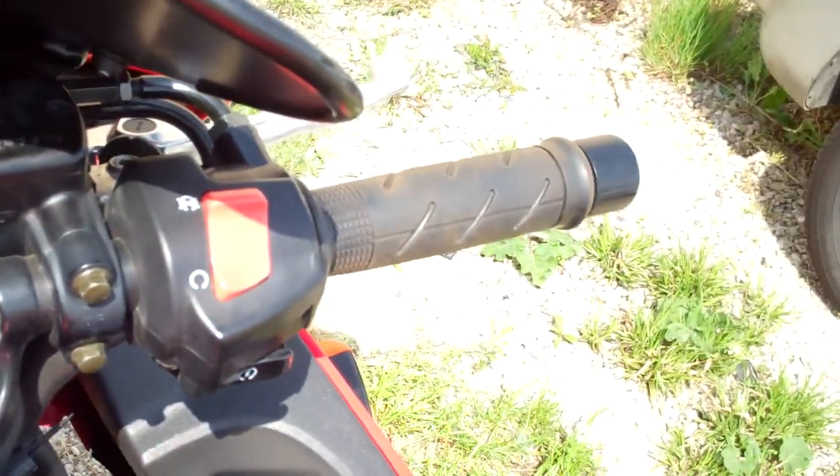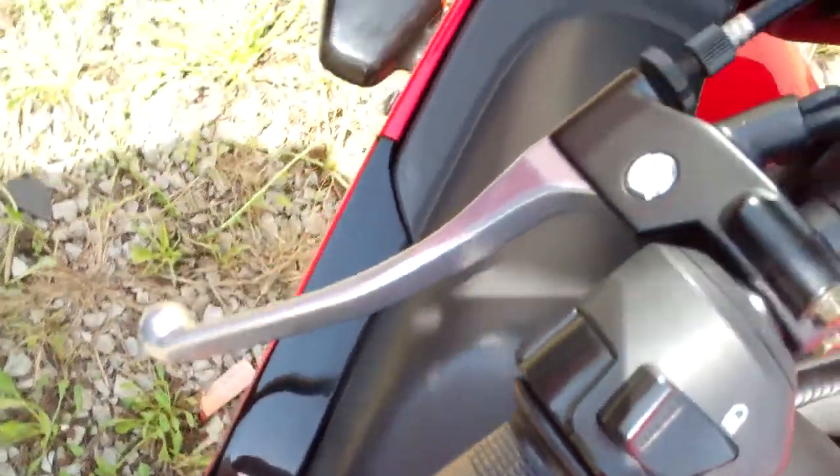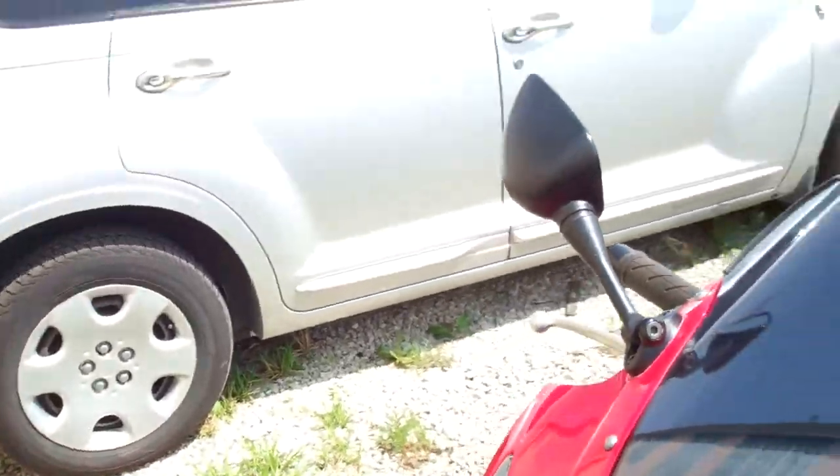This is a video description showing the Honda's speed readings, referencing multiple speed values. Thank you.